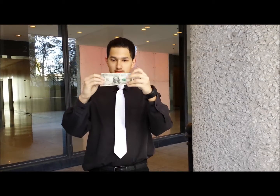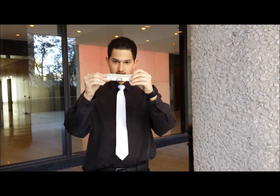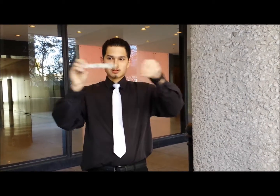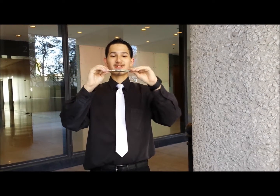Here we have a dollar. What I'll do is I'll take it and I'll fold it up just like this. Give it a little crease, so we have like a burrito type thing. So let's take it right here — watch, I'll balance it right here on my thumbs.